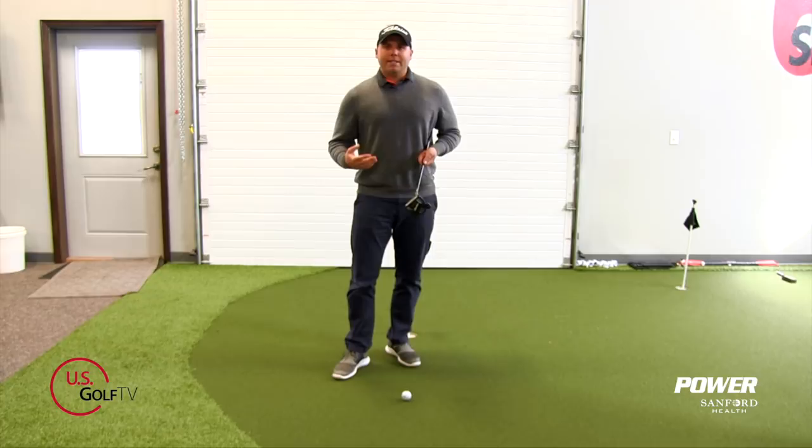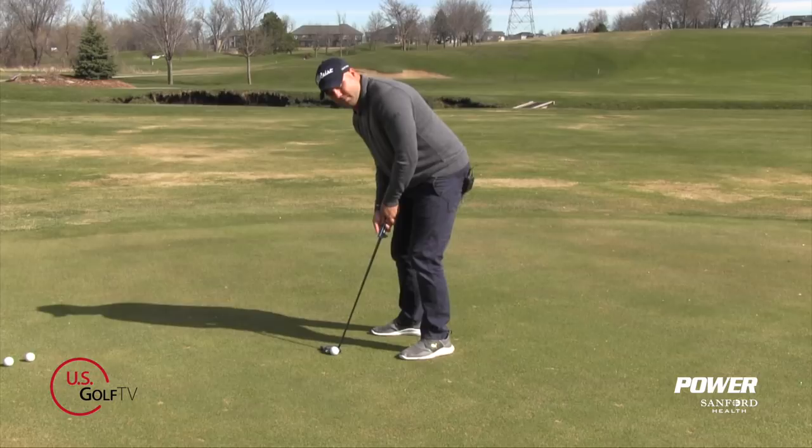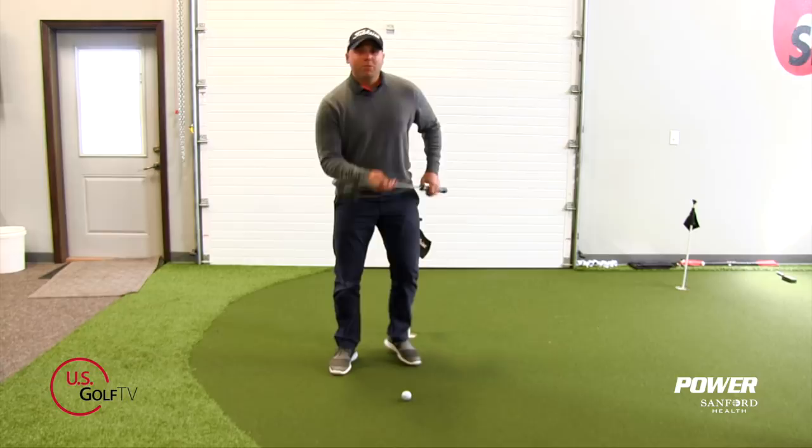Step three: after your feet are aligned and the putter is set toward your target, make two or three more glances from the hole back to the putter. This gives you one last chance to visualize how far away the hole is and create an image in your head before you putt.